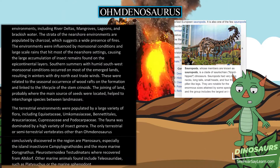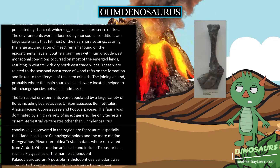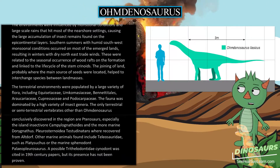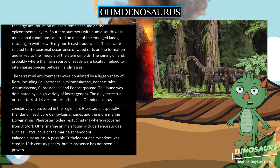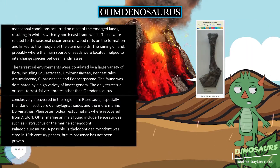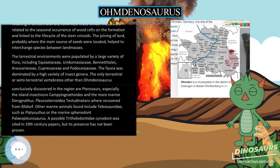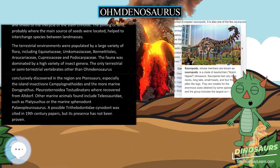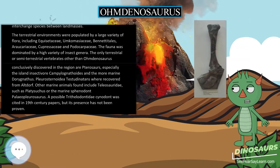The terrestrial environments were populated by a large variety of flora, including Equisetaceae, Umkomasiaceae, Bennettitales, Araucariaceae, Cupressaceae, and Podocarpaceae. The fauna was dominated by a high variety of insect genera. The only terrestrial or semi-terrestrial vertebrates other than Omdanosaurus conclusively discovered in the region are pterosaurs, especially the insectivore Campylognathoides and the more marine Dorygnathus. Pleurosternoidea turtles were recovered from Altdorf. Other marine animals found include Teleosauridae, such as Platysuchus, and the marine sphenodont Palaeopleurosaurus. A possible trithelodontid cynodont was cited in 19th-century papers, but its presence has not been proven.